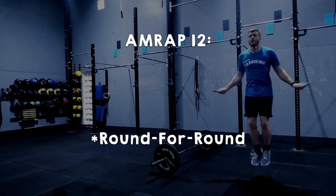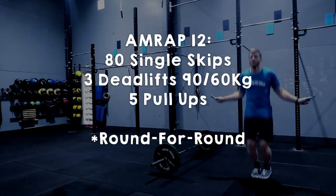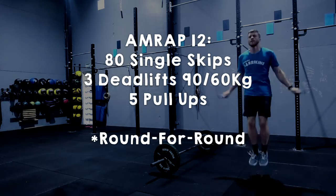For the fun division, this 12-minute AMRAP consists of 80 single skips, 3 deadlifts at 90 kilos for the guys and 60 kilos for the girls, and 5 pull-ups.